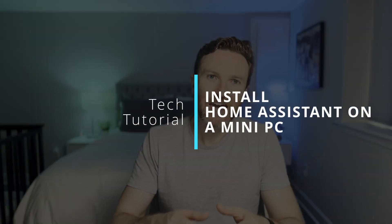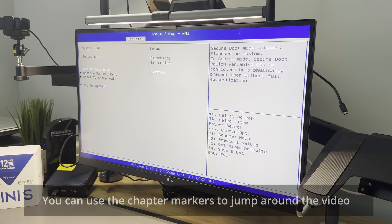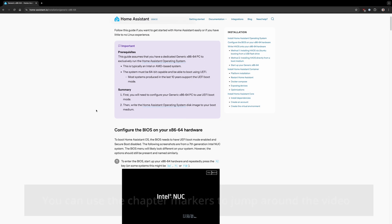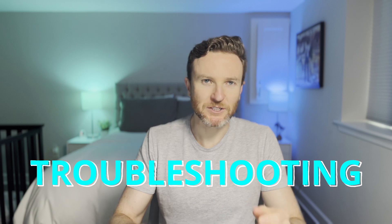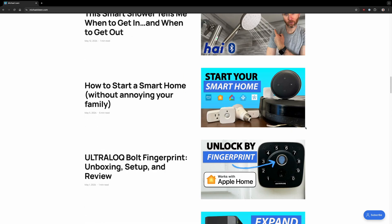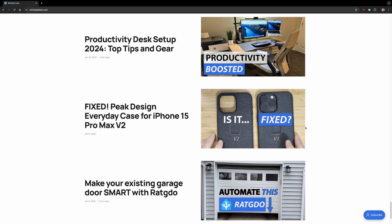In this video, I'm going to tell you why I first set up Home Assistant on a Raspberry Pi and why I then migrated to a mini PC. I'll also show you exactly how to do it, including all the stuff not covered in the official documentation. And at the end, I'll go over some troubleshooting tips in case you get stuck. Everything I cover will also be included in an article on my website — you can find a link in the video description.